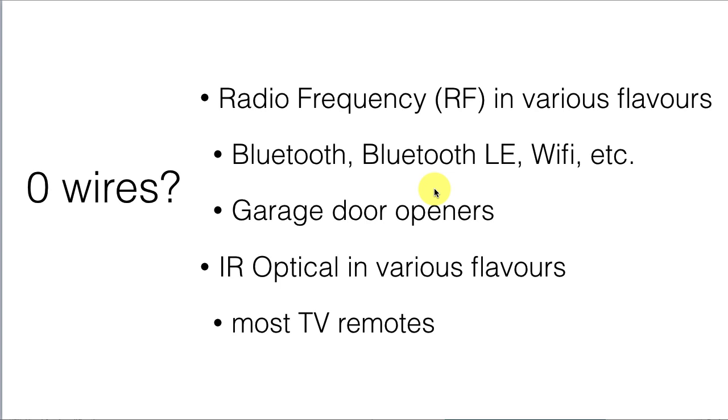There are also infrared optical options in various flavors that allow you to communicate back and forth by modulating optical infrared pulses. And that's what's happening with most TV remotes.